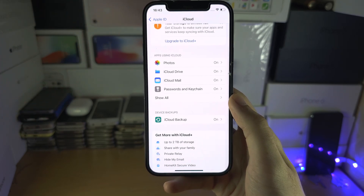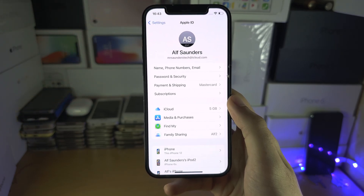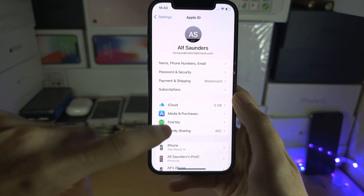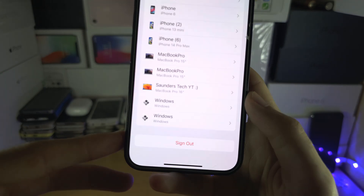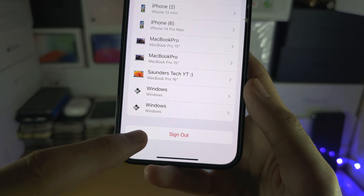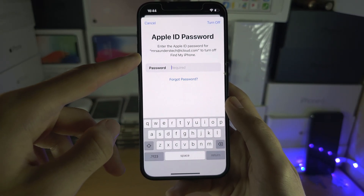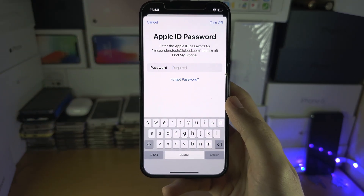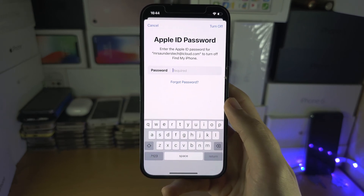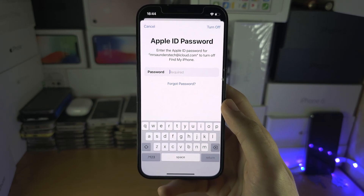Now head out of the backup settings and out of the iCloud settings. When you see the Apple ID screen, scroll all the way down to the bottom and you'll see Sign Out. Tap on Sign Out — it's going to ask for your Apple ID password. This is required to remove the Find My iPhone protection, which prevents thieves from stealing your phone, but since we're factory resetting, let's remove that protection so the new owner isn't locked out.